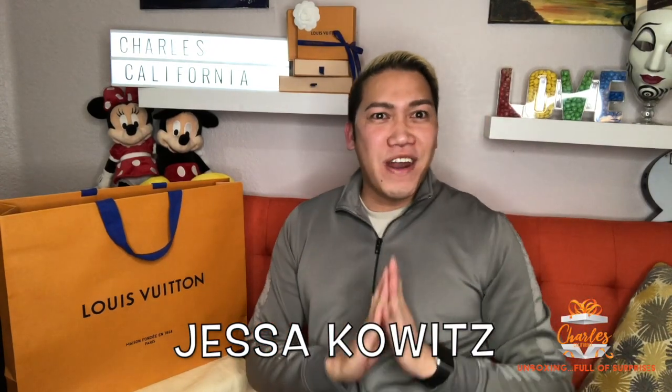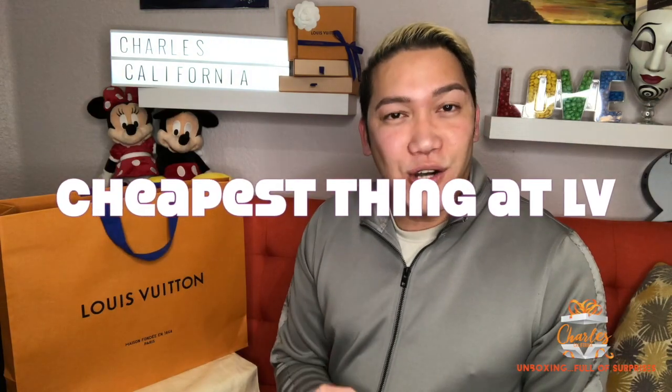How are you doing today? This is Charles California, and we are again for another unboxing. This time it's a collaboration with Jessa Kowitz, my friend all the way from Australia. We talked about finding the cheapest thing at Louis Vuitton — under a hundred dollars — so let's see what I came up with.